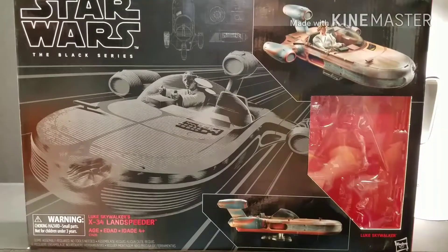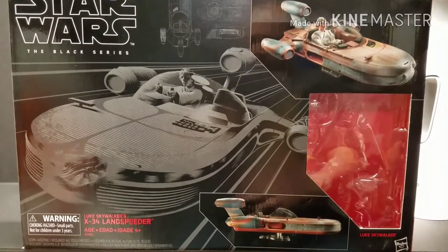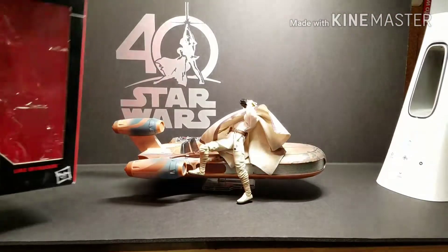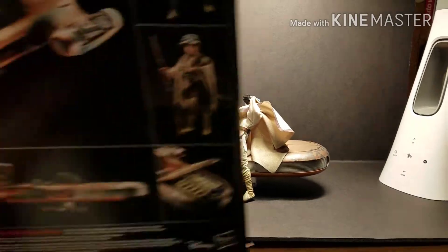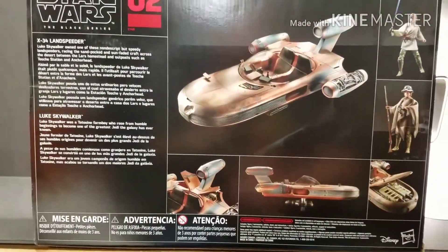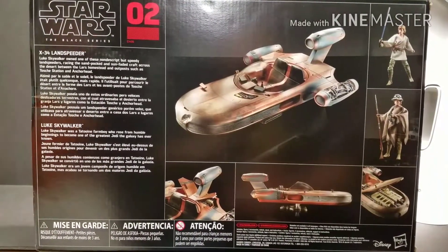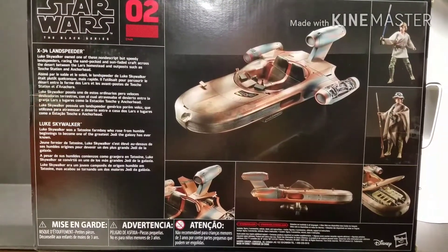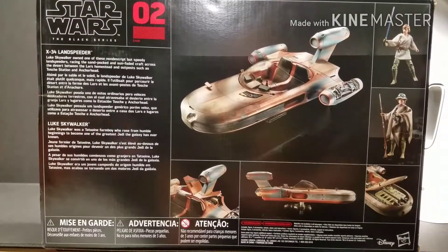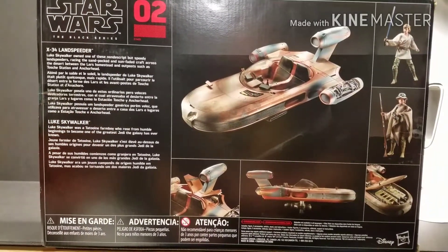Here's the box, the front of the box. You can see the artwork on it. And here is the back of the box. Alex is going to read the back of the box for you. They have two sections — Luke's Landspeeder and the figure — so we're going to do it in order like we did on Rey's speeder.